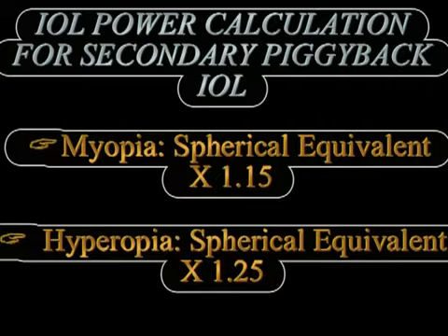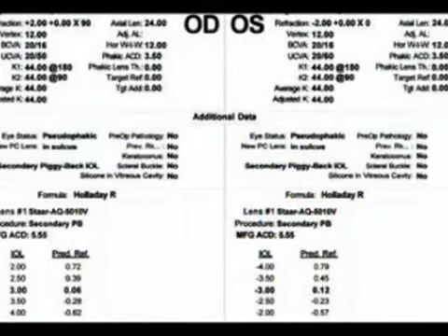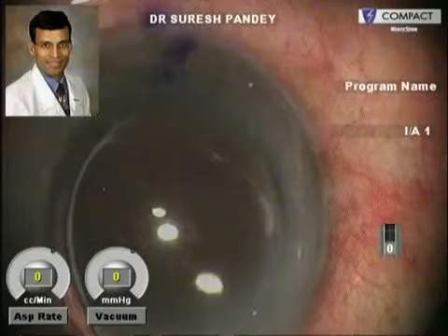For secondary piggyback IOL implants, if there is a residual myopic refractive error we multiply the spherical equivalent of the refraction at the spectacle plane by a factor of 1.15, and in residual hyperopia we multiply the spherical equivalent refraction at the spectacle plane by a factor of 1.25 to achieve the IOL power needed. More advanced formulas like the Holladay consultant software are available to calculate the exact IOL power based on spherical equivalent refractive error, keratometry readings, anterior chamber depth, etc.